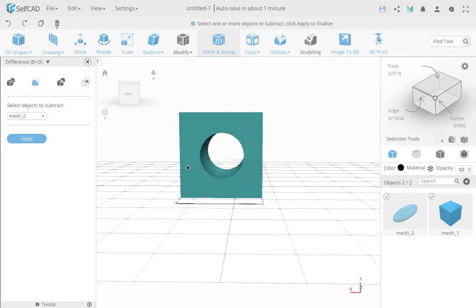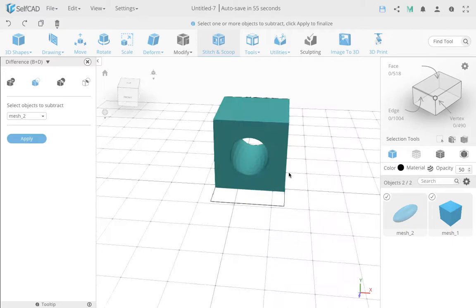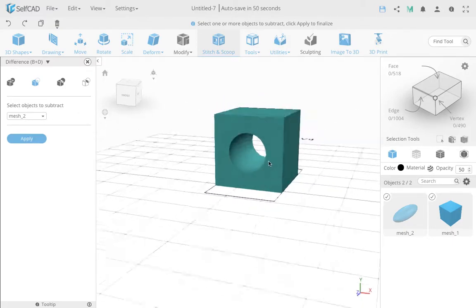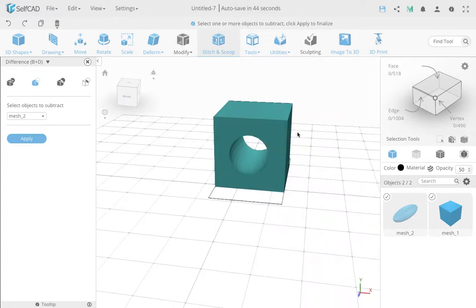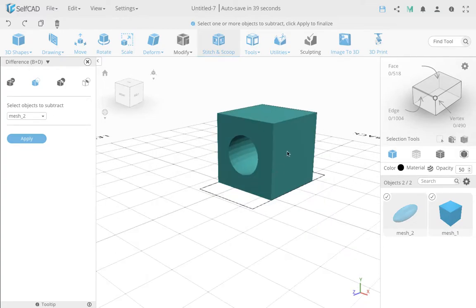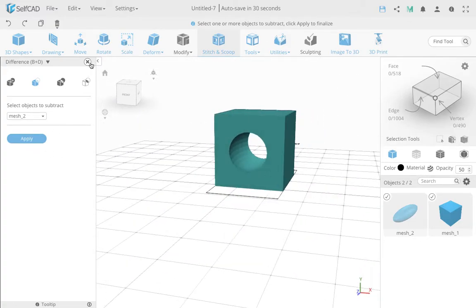Now I'll go to Stitch and Scoop and subtract. You get a hole through and through, because the sphere's volume is completely closed and passes through both sides. If you think about it — if you put water in the wall of this object, it wouldn't be able to escape. The channel through is not part of the volume; it's the outside. That's how you cut a complete hole this way.